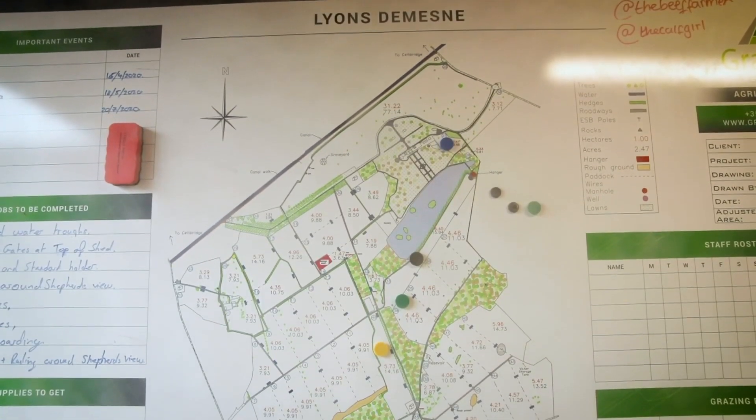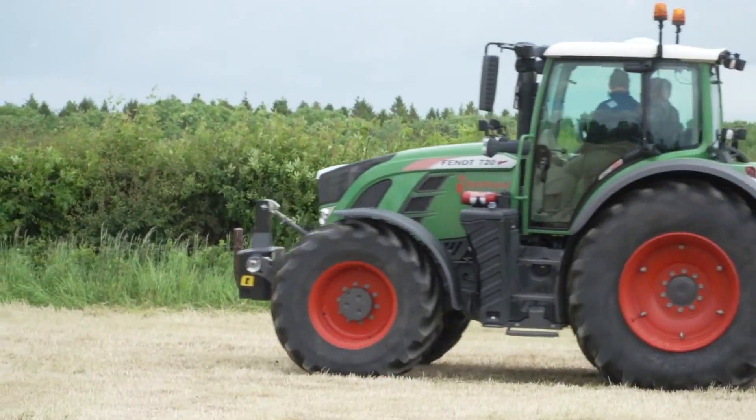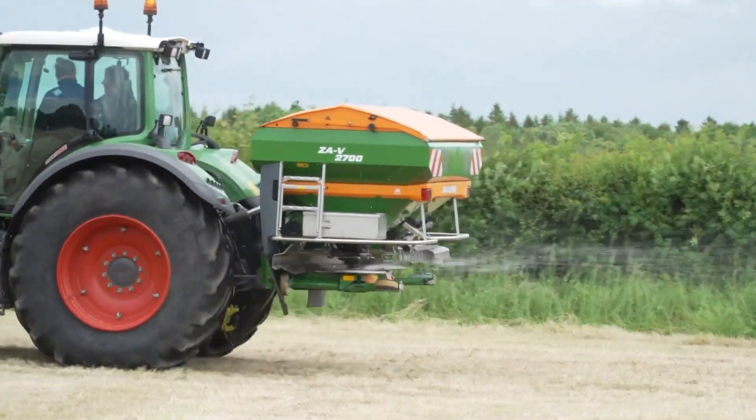For the grass silage, we are looking at 100 units of nitrogen, 20 units of P and 100 units of K applied before first cut. That's an amalgamation of cattle slurry, 0-7-30 and protected urea plus sulfur to build up to our requirements. On the red clover silage ground, we're just going with our cattle slurry back onto the ground after each cut to maintain and build the soil fertility in those fields. So there's no nitrogen applied to those at all.